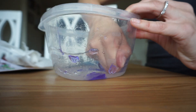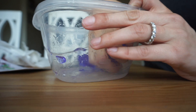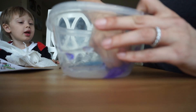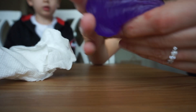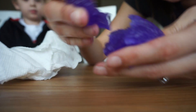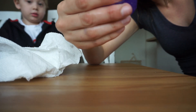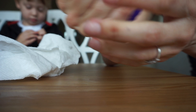You're supposed to knead it. To be honest, I think I maybe added too much activator, but we'll see. After kneading it and taking it out, it actually looks like slime. It's not drooping, but I think it works.